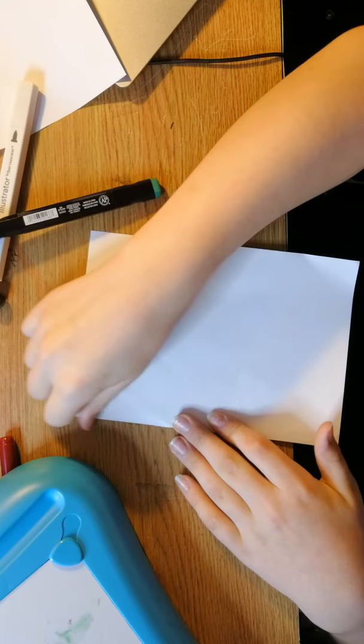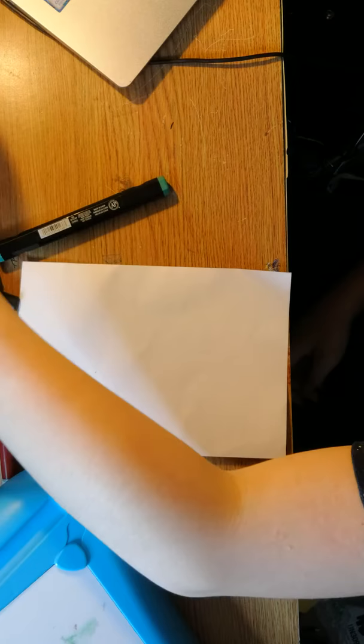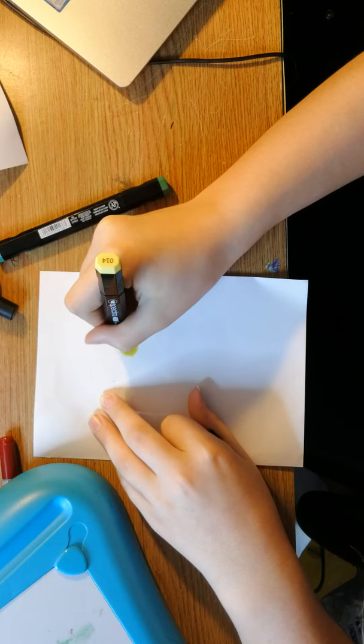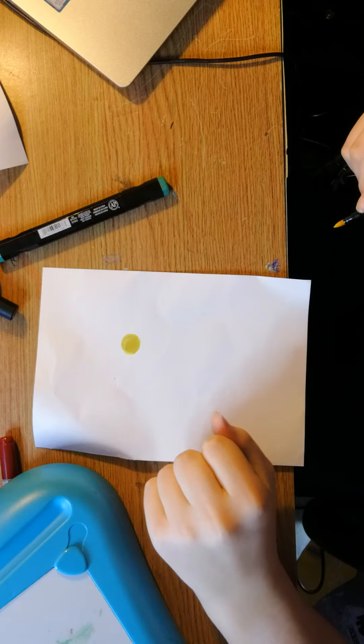Bob Ross: 'I'll take just the smallest amount of cadmium yellow — we don't need much today. Today we'll do the little seascape that you see at the beginning of the show, and I'll show you how that was made. This won't be an exact duplicate, but it'll be very close. We'll just take a little one-inch brush and make a little yellow circle right there. Without cleaning the brush, I'll pick up a least little touch of the yellow ochre.'